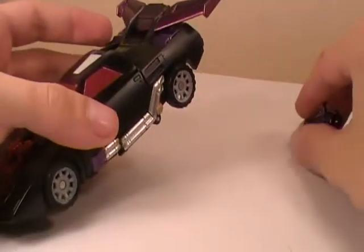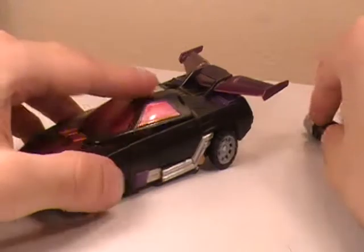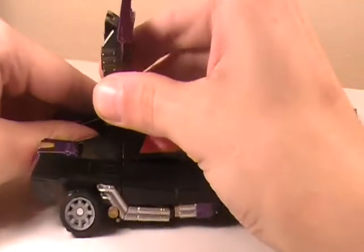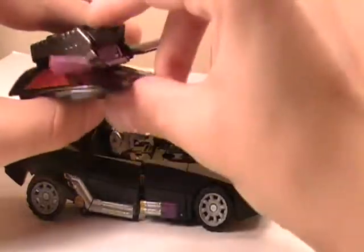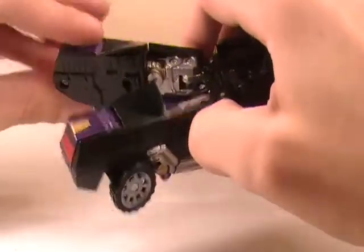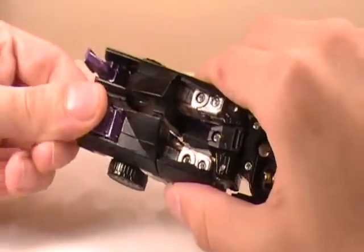Alright, let's get him transformed. His transformation is a slight bit different than the traditional Rodimus — I'll get into why and how. You're going to want to pop off the gun first. Next, split the legs — or what will become the legs — the back section of the car. Flip that up and unlock the canopy. From here, this part will all be the natural Rodimus transformation. Connect the legs, flip out the feet. Same thing on the other side.